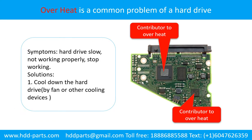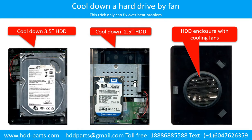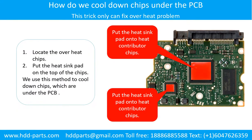Overheat is a common problem of hard drive PCB boards. Solutions: 1. Cool down the hard drive by fan or other cooling devices. 2. Replace or fix the PCB board. This picture shows the two main contributors to overheat. This picture shows how to use a fan to cool down the hard drive. This picture shows how to cool down the overheat chips which are under the PCB board.